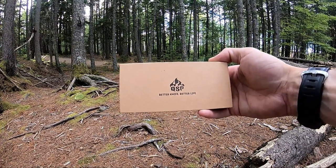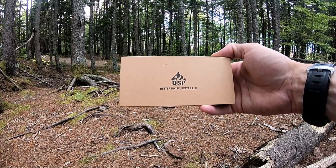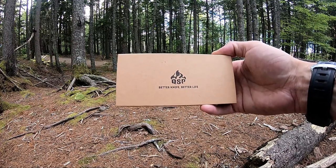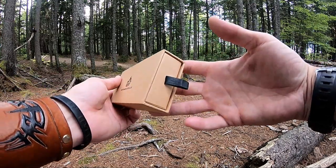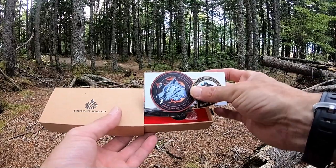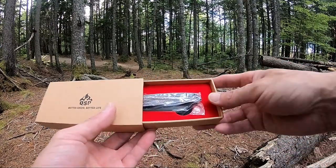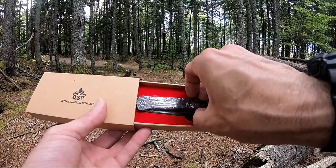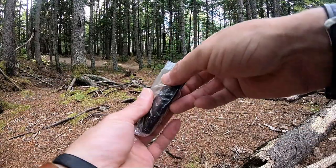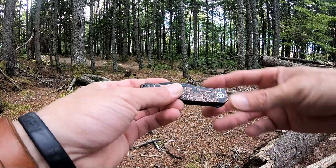Jason here from Atlantic Knives. Tonight we're back with another QSP review. Tonight I have the QSP Otter, model number QS140-B2. It comes in a nice brown box with a little pull tab. Open that up and you'll find a couple of stickers and some reading material, a nice red velvet insert, and your knife in a plastic bag.